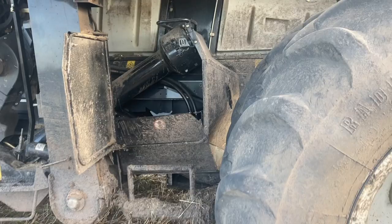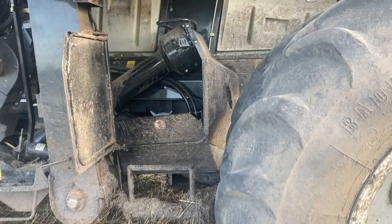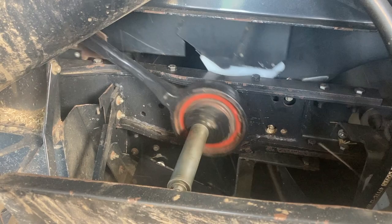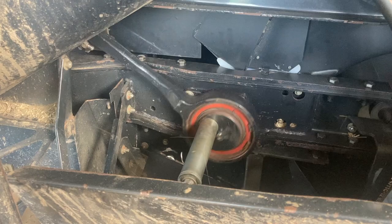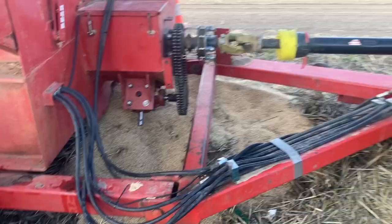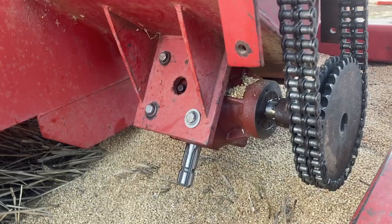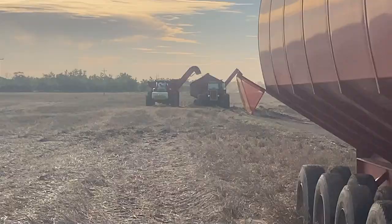We've got it all back together - let's see if it makes any bad noises. That's looking a bit better. We got the new gearbox in the mother bin too, so that should be good to go. The little red chaser is back in action.